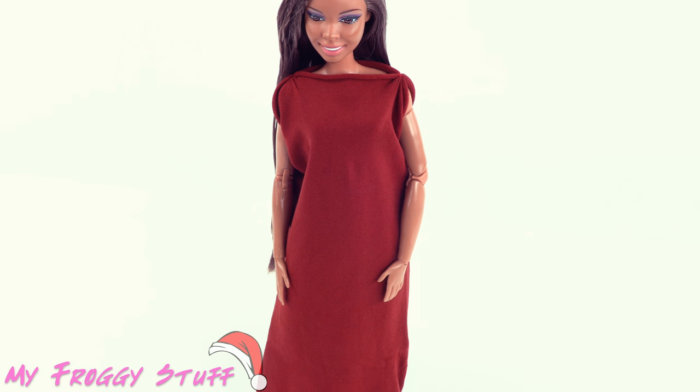Remove it from the doll, turn it inside out, then place it back on the doll, making a long straight dress. But let's give it a little more shape.